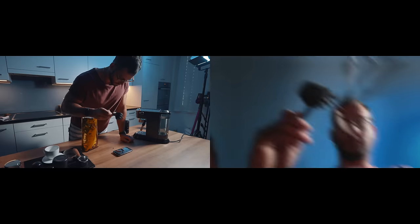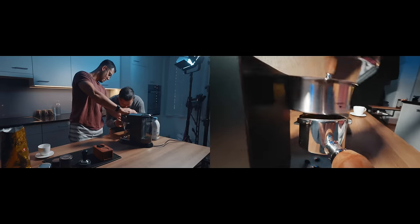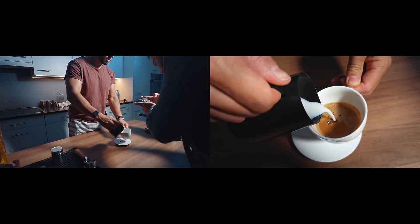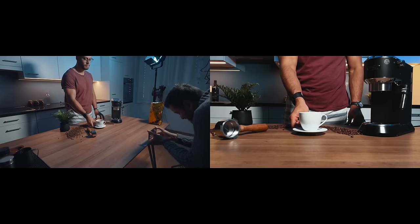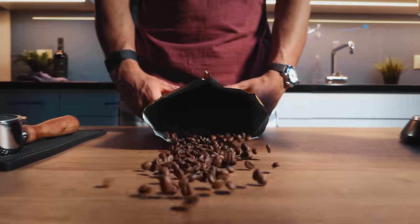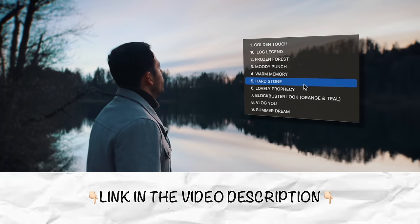Now that we have all of the shots together, let's look at the final edit. There you have it — I hope you liked that cinematic B-roll coffee sequence. Big thanks to my brother for helping out in today's video. If you're interested in the colors I used to create that cinematic coffee B-roll shot, I'll leave a link to my premium mobile LUTs in the video description below.